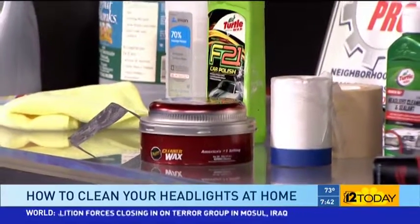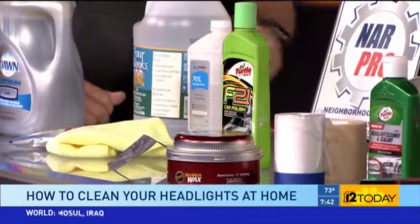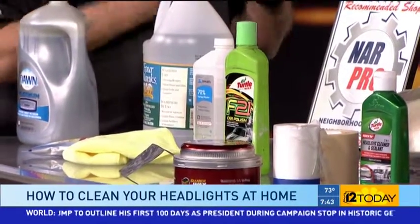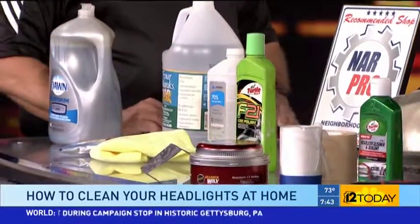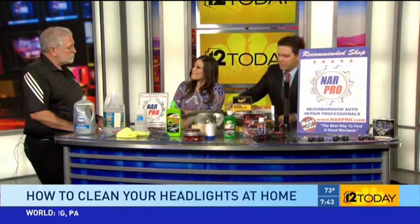If you just polish it, you're going to end up doing that way too often. So polish it, get it nice and clean, then take a wax and put a layer on to protect it. People use clear spray paint over it, but the spray paint tends to change color quickly and will actually peel off. At home, a good coat of wax will keep it lasting longer.